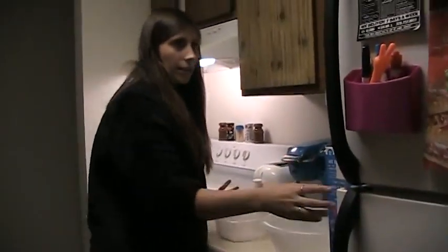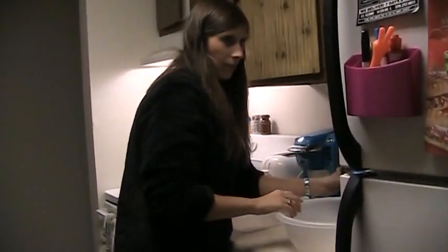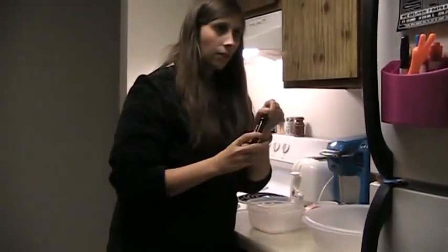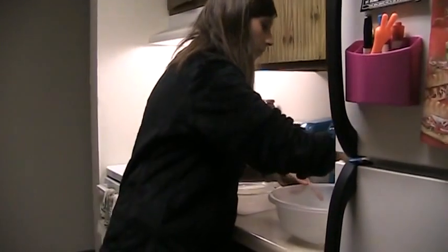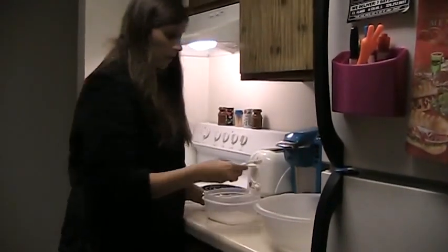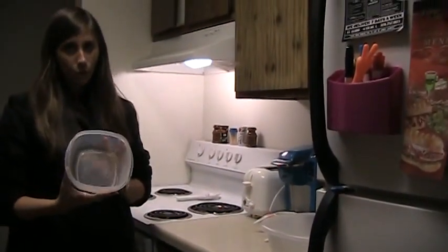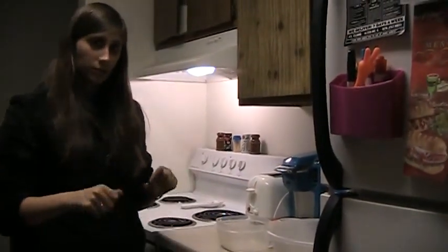Each group needs a box of Chex cereal, some chocolate chips, peanut butter, butter, vanilla, and powdered sugar. You will also need a one-cup measuring cup, a half-cup, a fourth cup, a teaspoon, a large mixing bowl, and a bowl that's safe to go in the microwave. You will also need a large paper bag to finish — to shake the puppy chow.